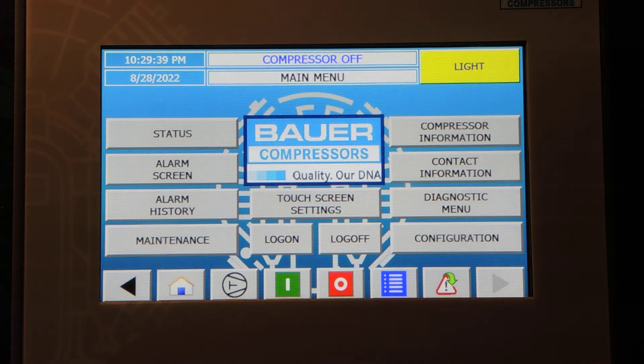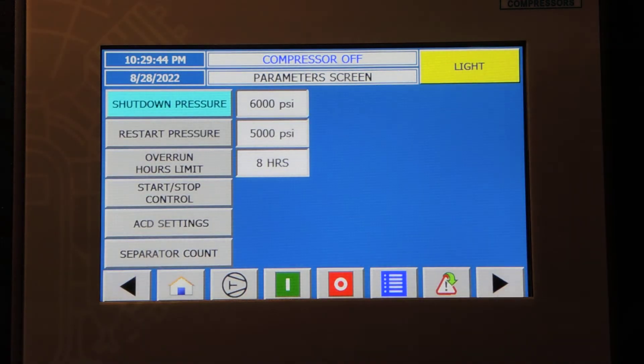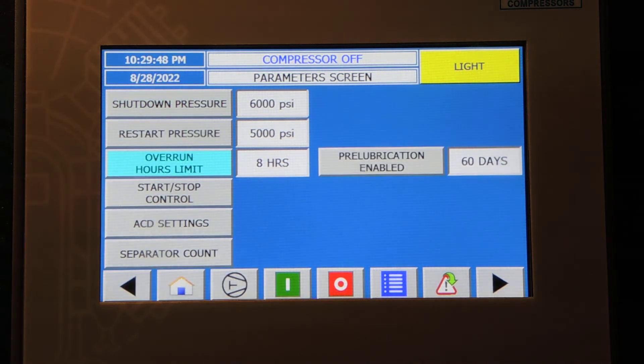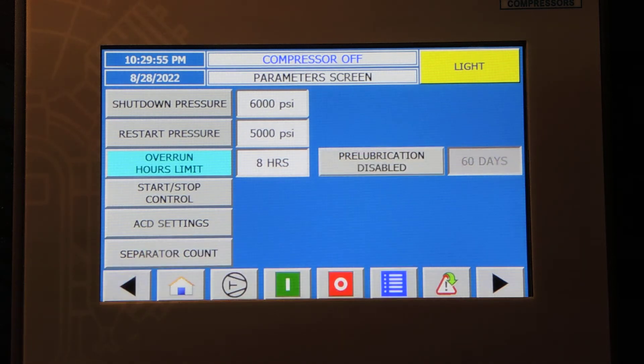One other setting I would like to bring up is under Configuration, Operating Parameters. If you go to the Overrun Timer, sometimes the pre-lubrication is enabled, and on this system you can go ahead and disable that.